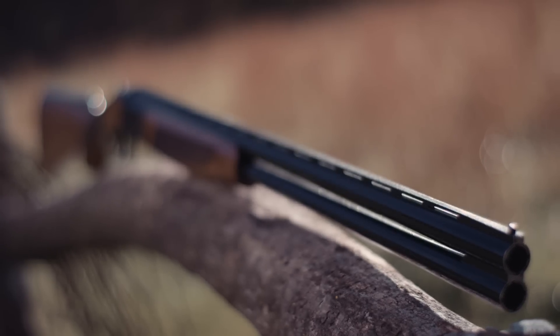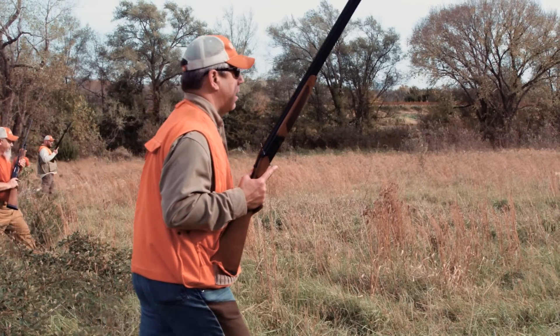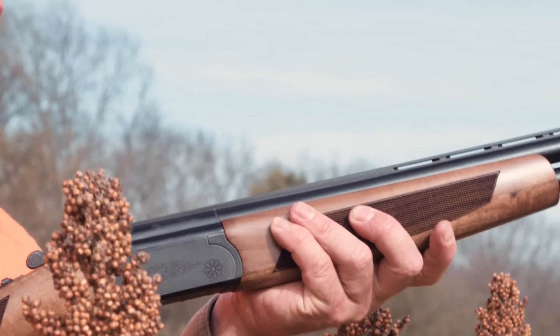Available in 12 or 20 gauge, the Drake ships with a set of five interchangeable chokes and comes in at a very reasonable price point, making it what we think is the best value in over-under shotguns on the market.